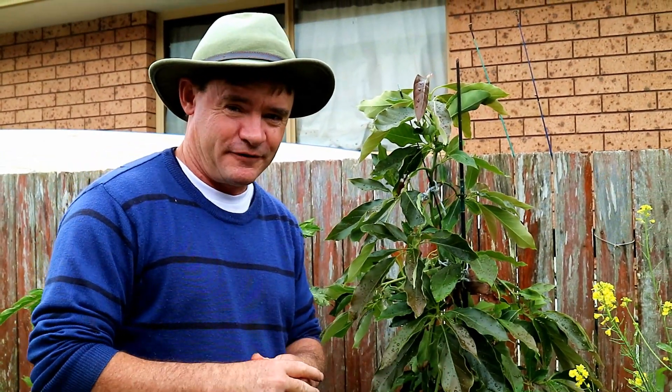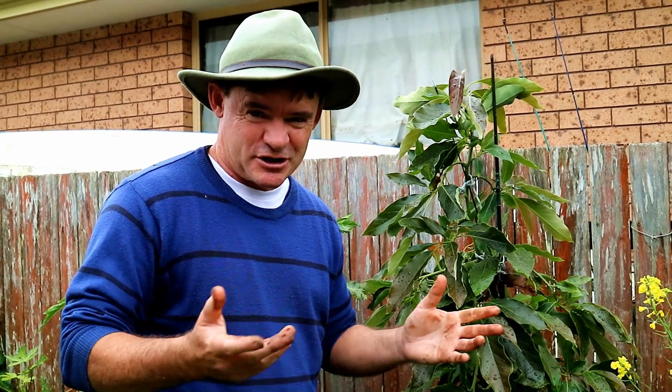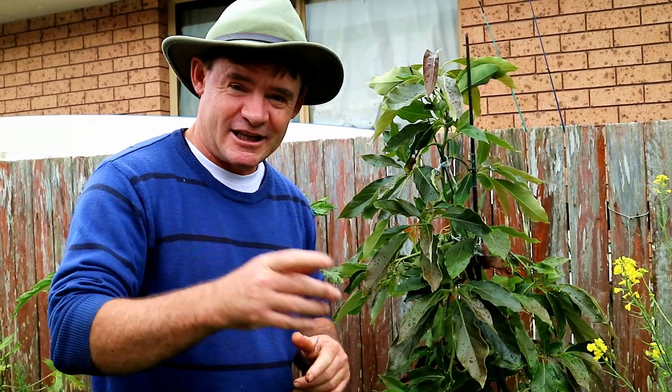I'm Marty Ware from Marty's Garden. If you want to keep learning more about growing fresh food fast in urban places and small spaces, please subscribe to my show and we'll see you at the next video real soon. If you get a chance, click on the link provided and have a look at my website — I've got some cool products for growing food organically in small spaces. Have a great day, happy gardening, and we'll see you at the next video real soon. Bye for now.